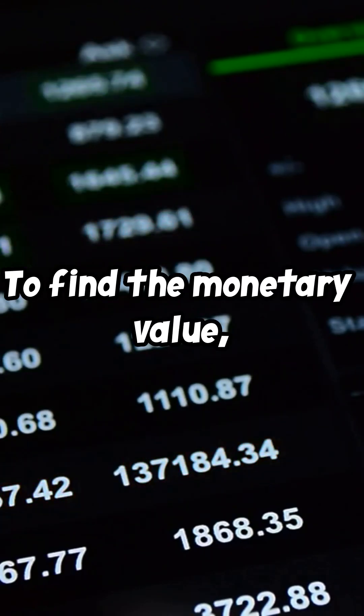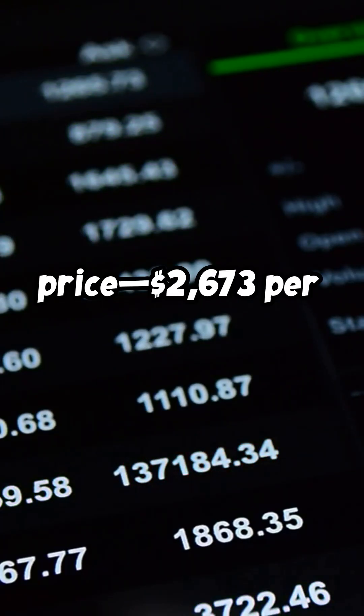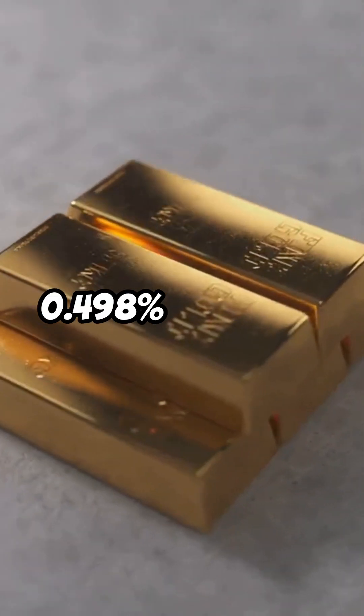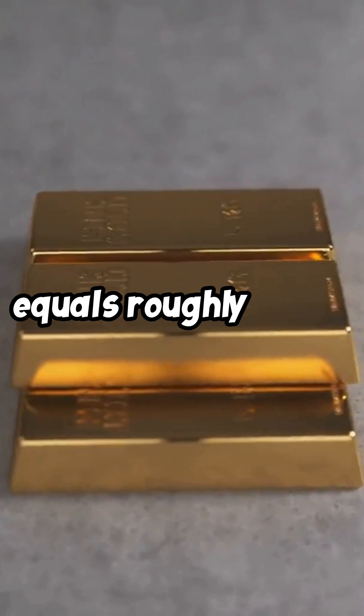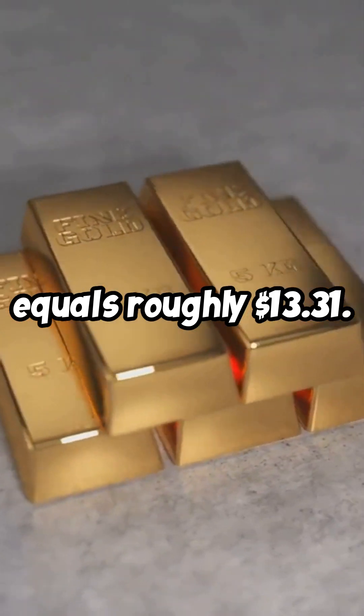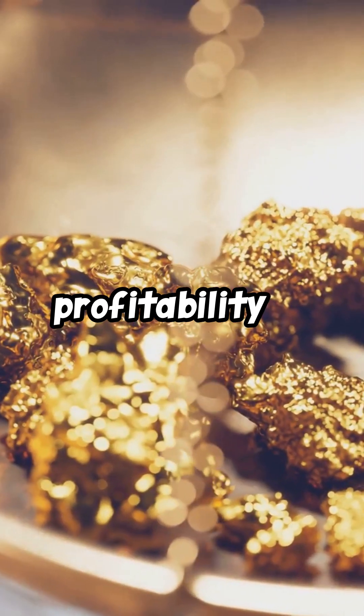To find the monetary value, we multiply this percentage by the current gold price, $2,673 per troy ounce. So, 0.498% of $2,673 equals roughly $13.31. Accurate assaying helps miners gauge the quality and profitability of their claims.